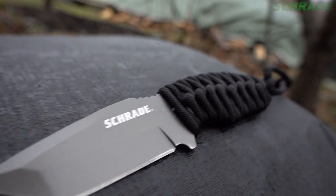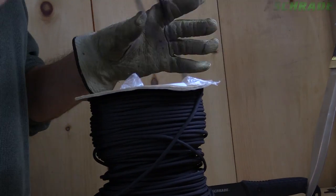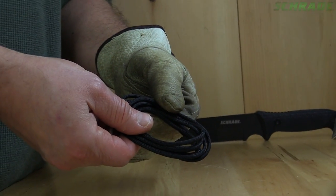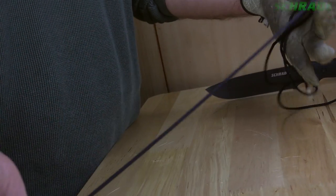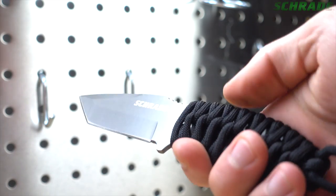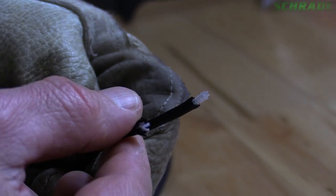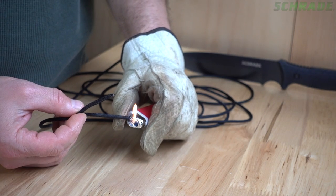For your outer handle wrap, cut another length of paracord. The length of paracord needed is determined by the size of the knife. For smaller knives, start with at least 5 feet, while larger knives may take up to 8 or 9 feet. It's better to start with too much paracord and have to cut it, than too little and have to start all over with another piece. Be sure to leave the inner strands intact and use a lighter to seal the ends.